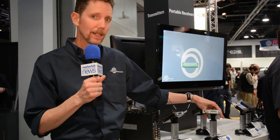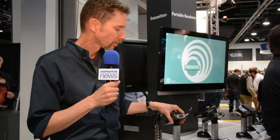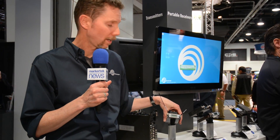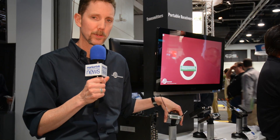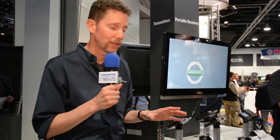By widening the front end like that, we needed to add something to make the RF performance stay as high as it's been, or even higher. So we've added tracking filters now, which is a tunable filter that follows your frequency and does a great job of rejecting any out-of-band interference. These are high-performance units even in crowded RF environments like the trade show floor here.